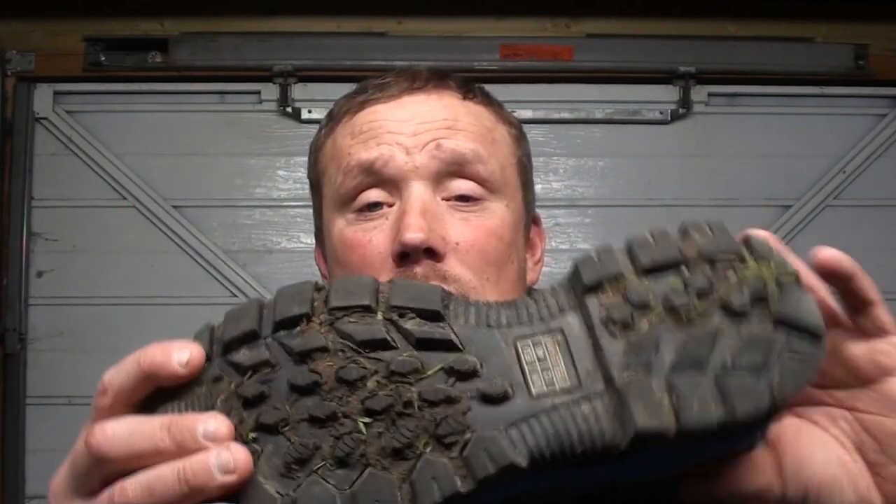These are the Preston Innovations Dry Fish boots. For what they're worth, they're brilliant. I was going down the River Avon where we normally fish, and I could see all these people slipping, but with the tread on these there was no trouble at all getting to my swim. Brilliant.